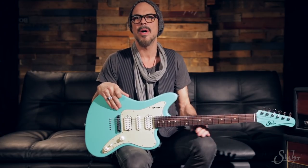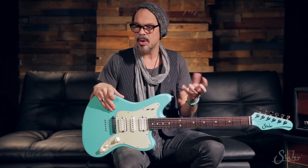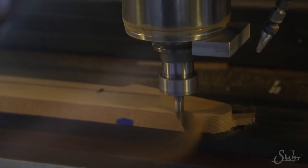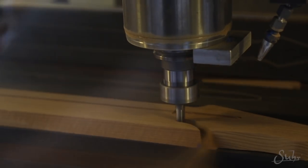We initially started talking about doing a signature model maybe over a year ago. The wheels start turning and what do I want — and then that turns into what do I need. We were going back and forth with a bunch of different models. Just the bare bones, the guts, what feels right.